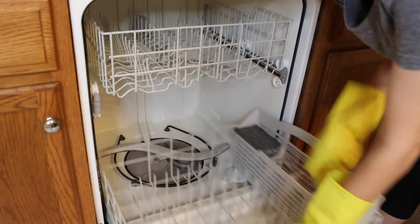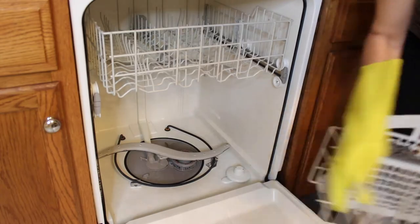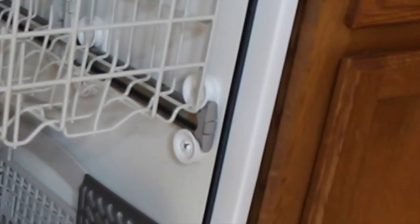First things first, remove the guts out of the dishwasher. Pull out that bottom drawer, pull out that top drawer. There are two little pinchies that lock in that top drawer, so go ahead and locate them, remove them, and slide that baby on out.